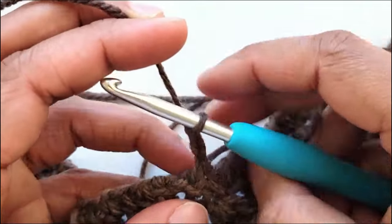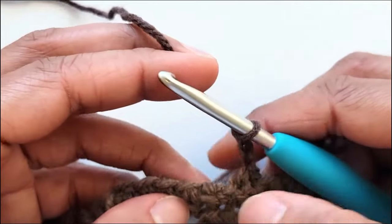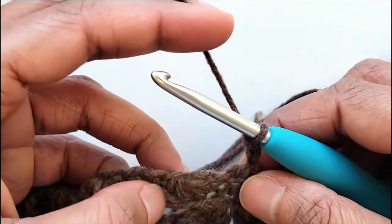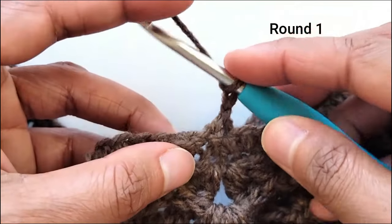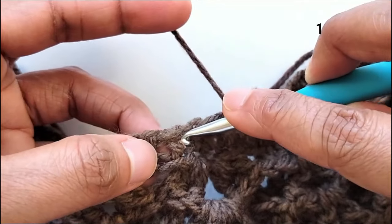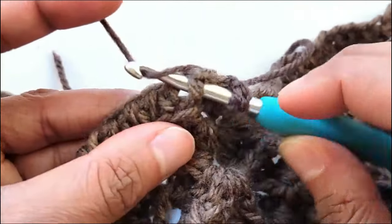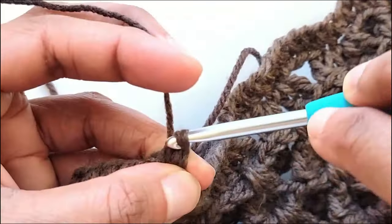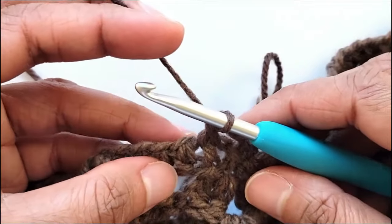That chain 2 will count as our first front post back post half double crochet. Now into the next half double crochet stitch work a front post half double crochet. To work a front post half double crochet, yarn over, insert your hook through the gap before the stitch, bring it up through the gap after the stitch, and pull up a loop.